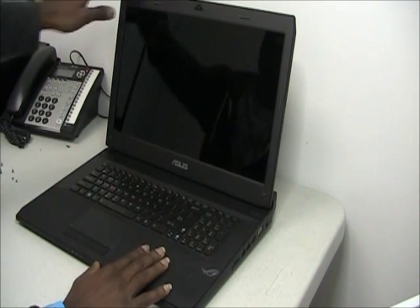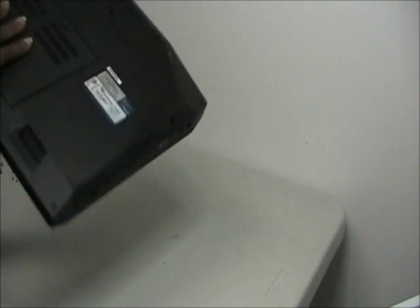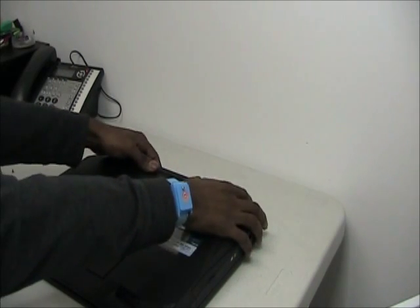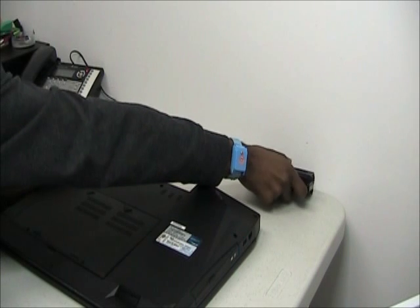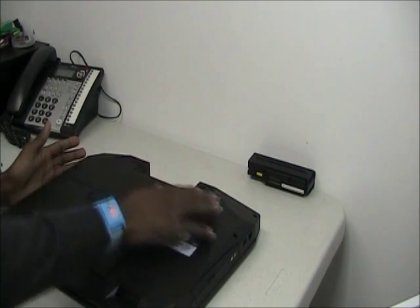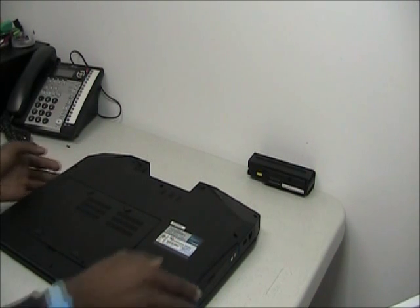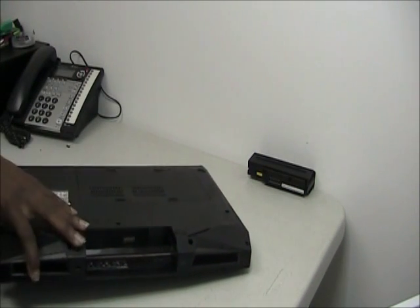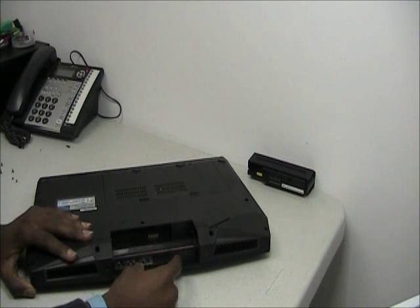First thing you need to do is flip it over and take out the battery. After you take out the battery, unscrew all the screws on the bottom side of the laptop. I've already done that and I've also unscrewed the two screws that are inside the battery bay.